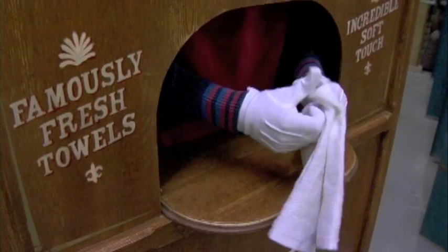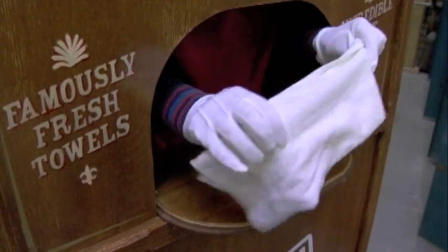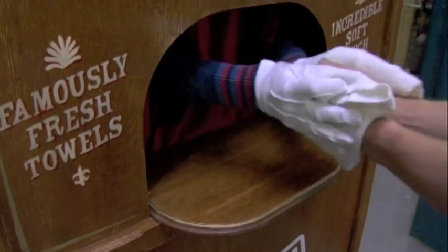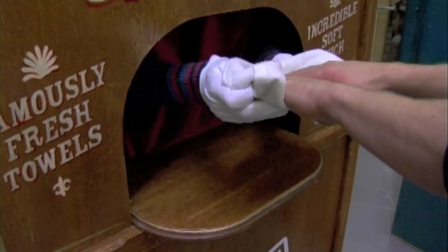In terms of drying action, we've found the most popular to be the confident but gentle rub. Feel free to make polite conversation, or maybe just hum.